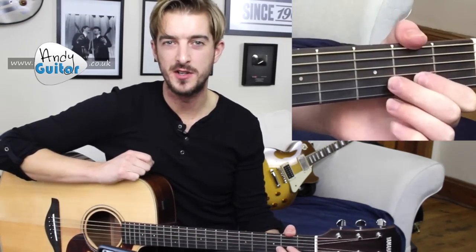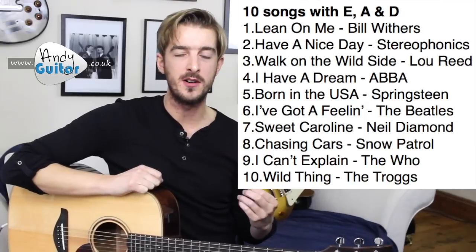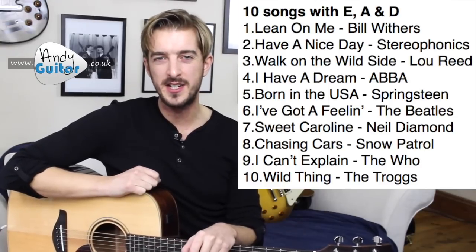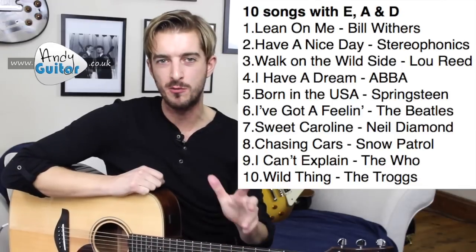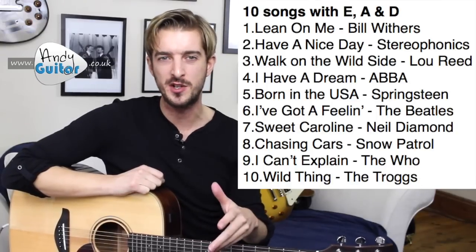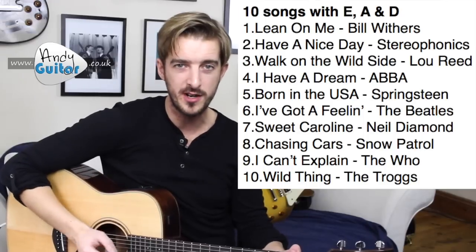I'm going to put all the songs in the links in the description below, and also on screen now so you can get a gist of the songs available. I want to stress that you don't have to do every one of these songs to progress — these songs are provided as options, and ideally you'd only need to pick around three of them, perhaps just the three that you recognise. I'm going to suggest three particular standout favourites that I'd recommend to private students because of the content in them — essentially using songs as exercises. The first is Lean On Me, which I'll demonstrate in this video.